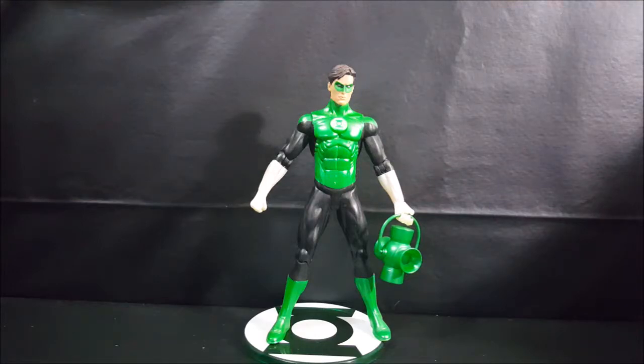But there you have it guys — the DC Direct Blackest Night Series 6 Green Lantern Hal Jordan action figure. If you enjoyed this video, make sure you hit that subscribe button so you don't miss out on future videos. I'm Shannon for Comic N TV. Take care.